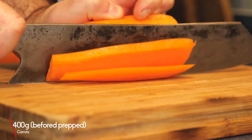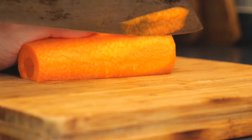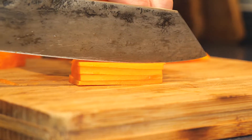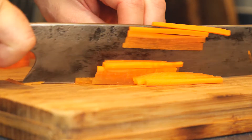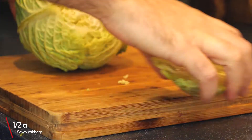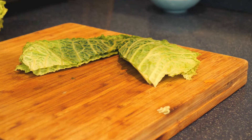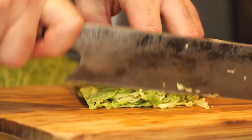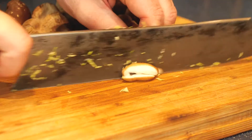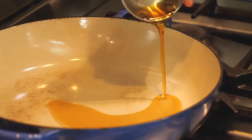You need to julienne some carrots — cut the carrots in half, cut into strips, and then cut those strips into more strips. Just a fancy term for batons, really. For the cabbage, cut the butt off, peel the leaves off, cut the stalks out, and then slice and shred that super finely. That's half a savoy cabbage. Last but not least, slice 250 grams of fresh shiitake mushrooms.